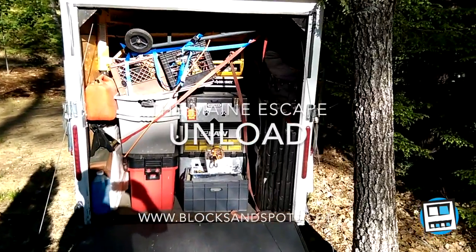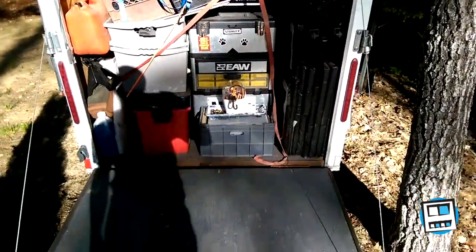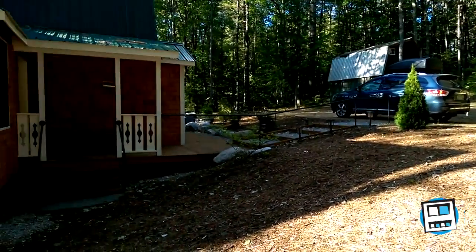Now it's time to unpack everything — made it across the country, about 2,000 miles without a problem. We've got all the little extra bits including the shelves and the countertops.